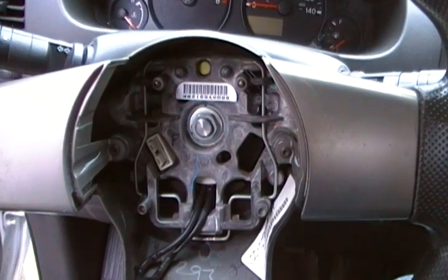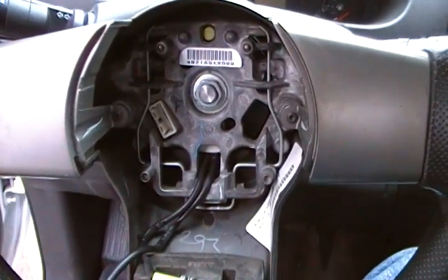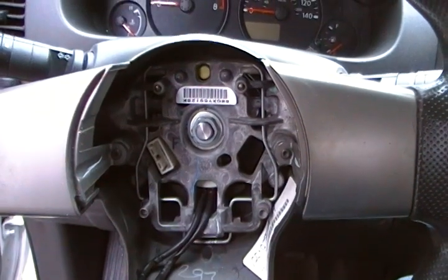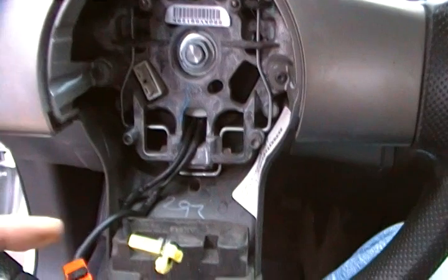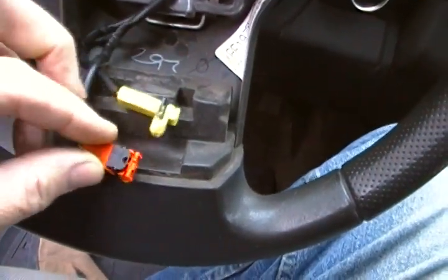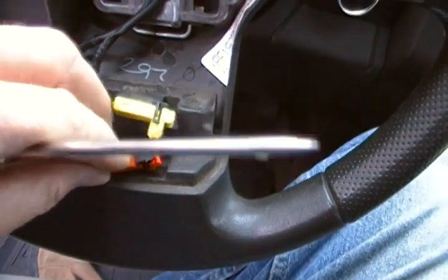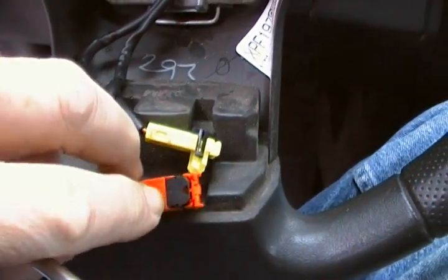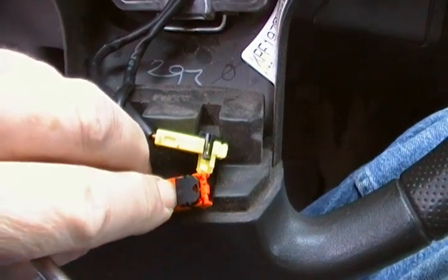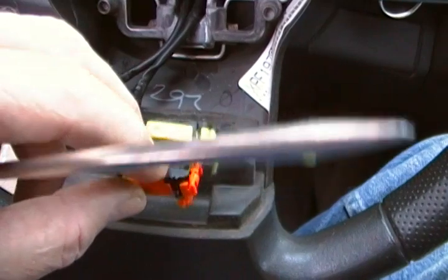One thing I didn't mention: you need to have your steering wheel centered and straight. And of course, have your battery disconnected. These little clips right here — you get into them on the back side with a small jeweler's screwdriver. There's a little notch cut out on the back side right where the tip of my finger is.